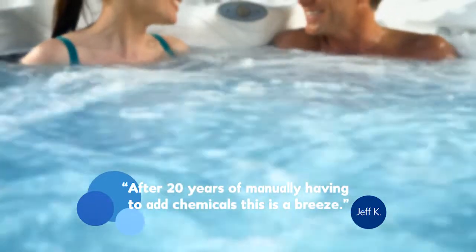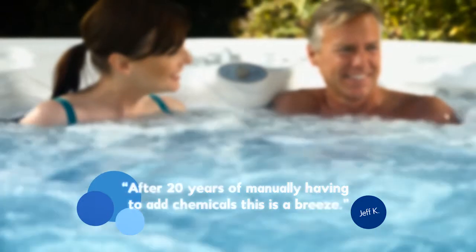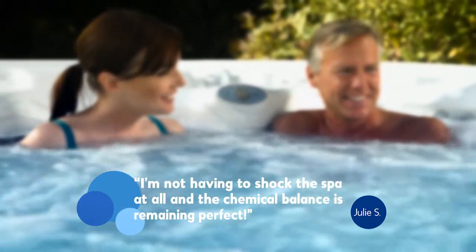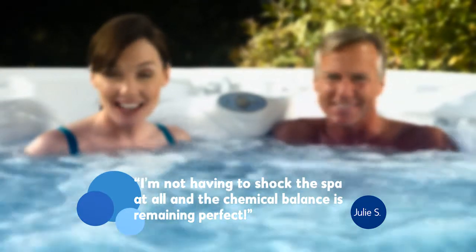Jeff K. writes: after 20 years of manually having to add chemicals, this is a breeze. And from Julie S.: I'm not having to shock the spa at all, and the chemical balance is remaining perfect.